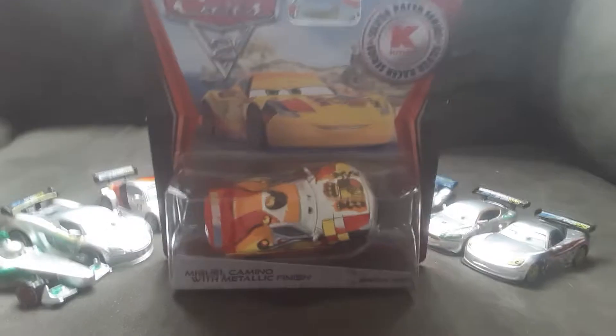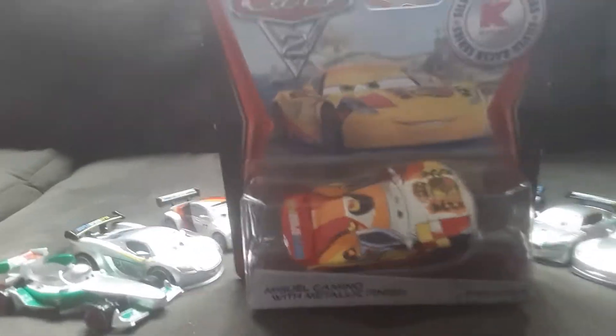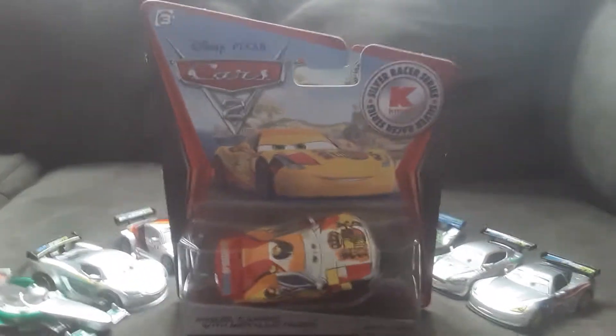Hey guys, today I'm going to review Silver Miguel Camino. This is my seventh Silver Racer that I'm going to review. My eighth one is going to be a light in between.